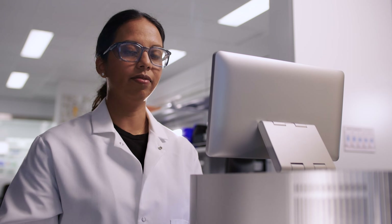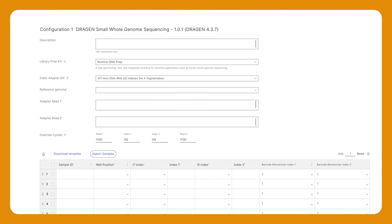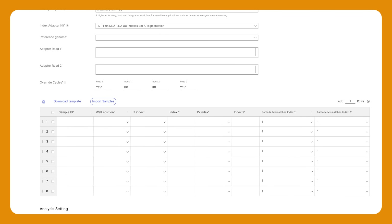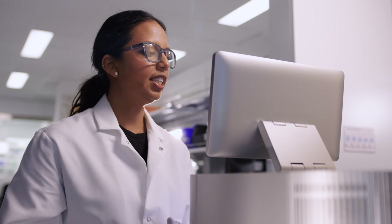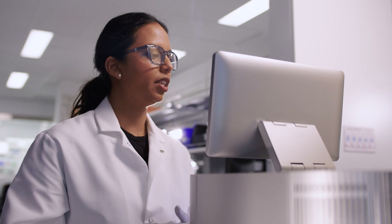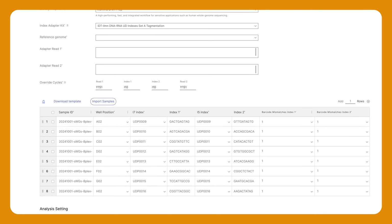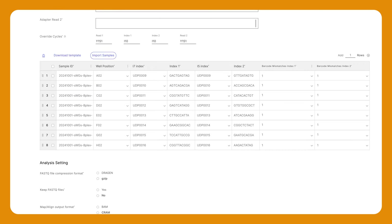Both custom library prep kits and indexes are supported. I'll select Next to scroll down and enter the sample information into the table. Information can be entered manually by selecting the Plus button to add a row. I'm going to save time by importing the sample information. I'll use the sample template, which can be found here. I'll select the Sample Import button to upload a completed template and review. Everything looks good.